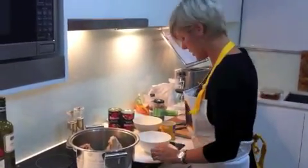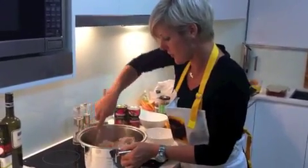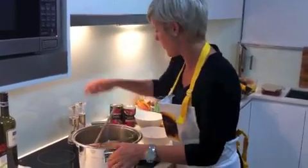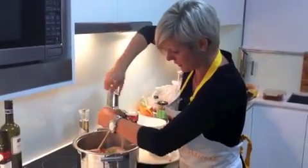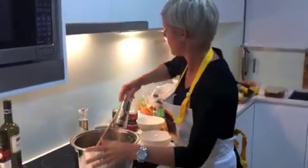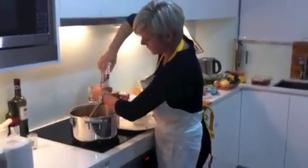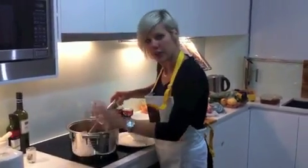I might just leave that to cook for a little bit, cook down so the celery and carrots become a bit soft. I might just put a little bit of cracked pepper in there - I just went around about 10 times - and I'll just put a little bit of salt in as well.